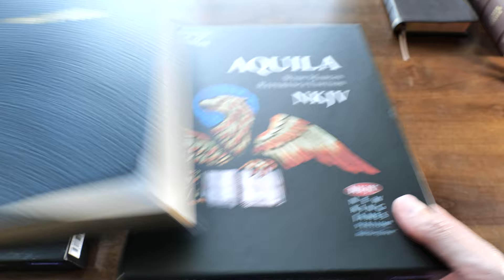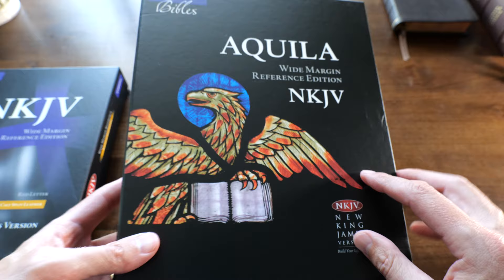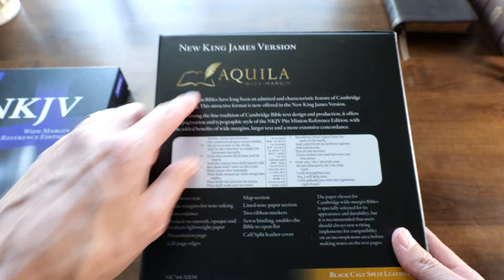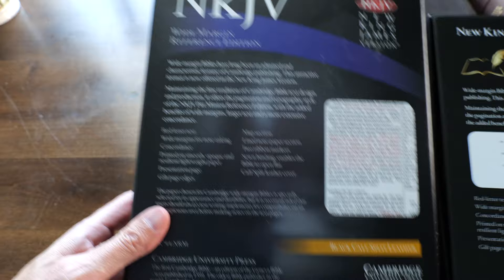I opened it up and this box had a big dent as well. The Bible that came in the new Aquila box actually suffered in the upper left corner too. It doesn't look good at all. But anyway, just giving you a look at the new box with the cool eagle here. I believe the Cambridge Wide Margin Bibles were called 'the eagle' by many people, so now they are calling it Aquila. That's a nice feature. And here's the back of the box — Aquila Wide Margin.